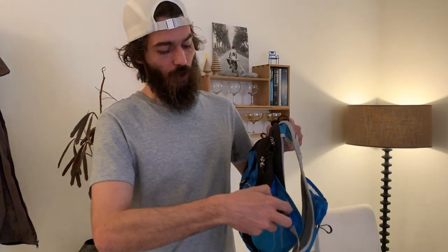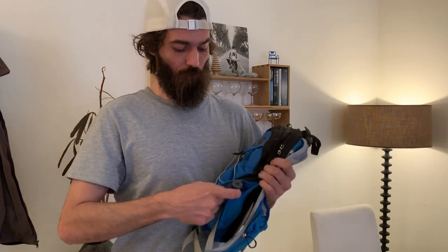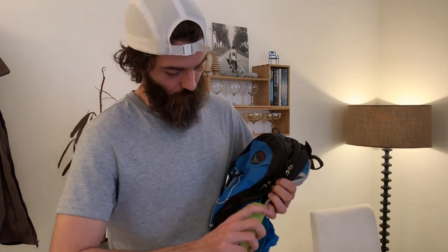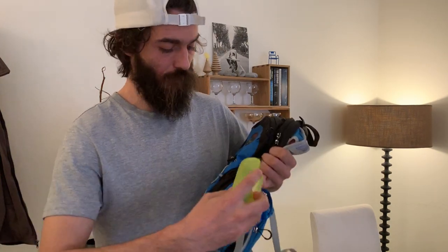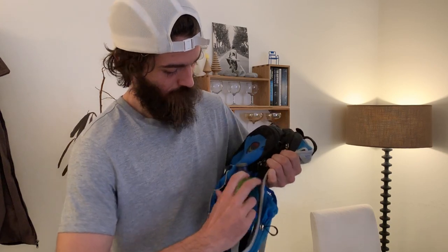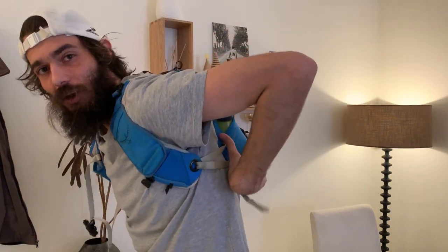Right now I'm using the side pockets for water. I have bottles from Nathan that I put into these flexible side pockets. They're somewhat accessible — it's actually difficult to reach them while running, so I usually have to take off my backpack to drink.